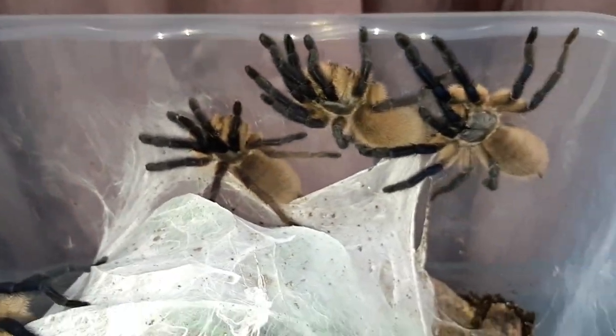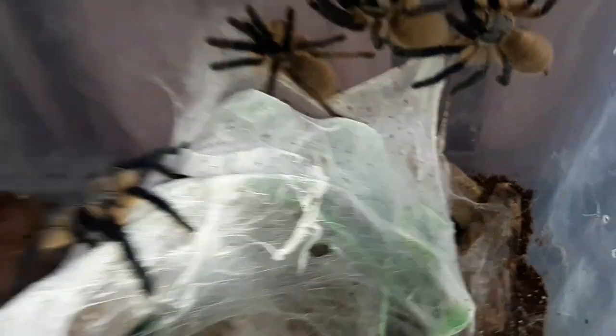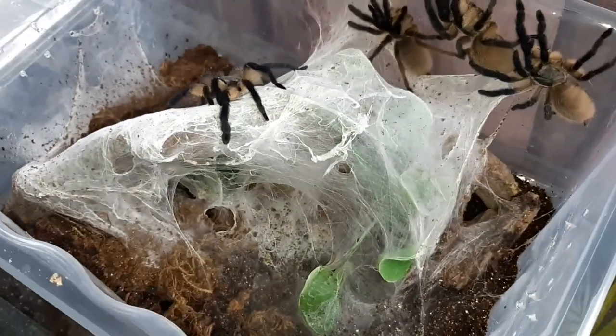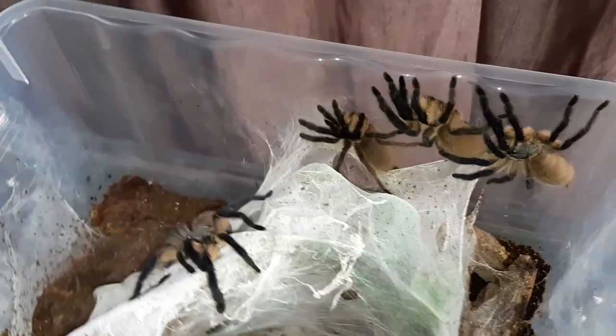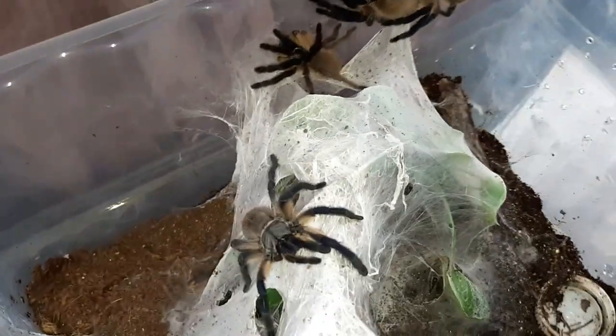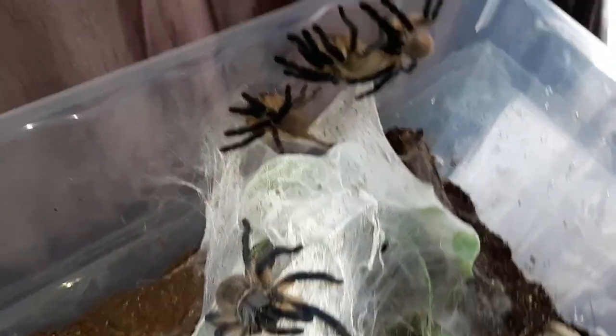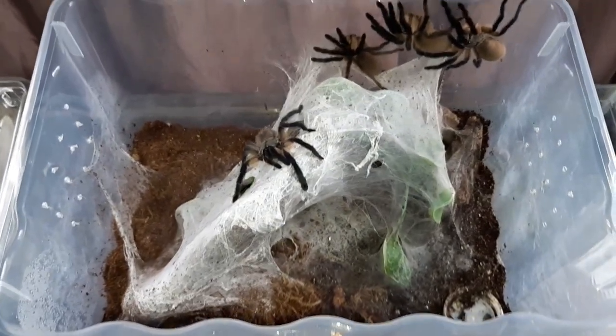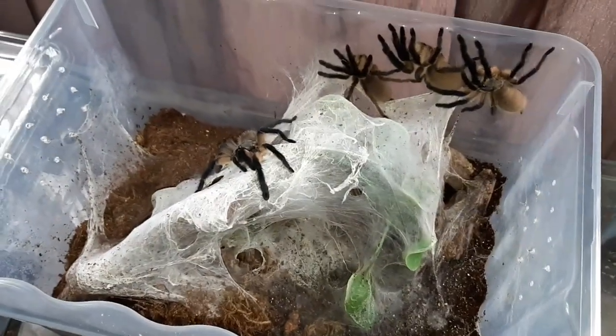So we think this one and this one are males and the others are females. As you can see, they have been webbing and webbing quite nicely in here, but they are looking a bit big for this tub that we've had them in.